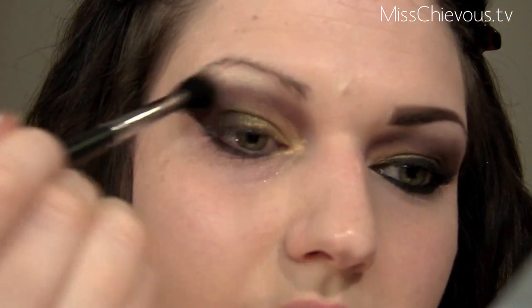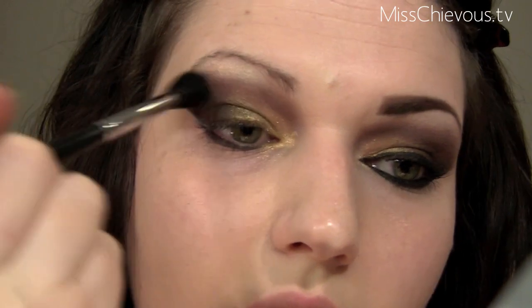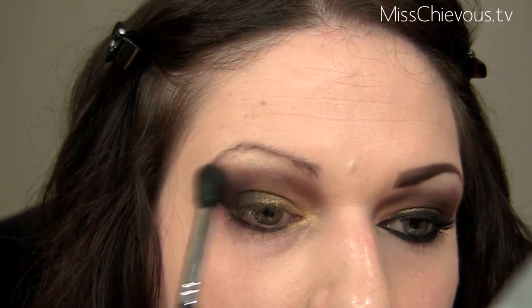I want to soften things because the highlight is very soft but the edge into the crease is kind of harsh. So I'm going to take Mac Soft Brown eyeshadow — just a light brown — and put it in between the highlight and that deep brown crease color to soften that harsh line.